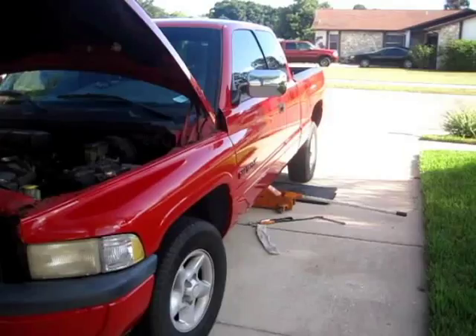Hey guys, if you're watching this video, you probably got an annoying squeak on your Dodge Ram. We all know the Dodge can't make a piece of plastic that'll last more than about two or three years. So here's another issue — it had an annoying body squeak, couldn't figure out where it was coming from, thought it was maybe a rear leaf spring.